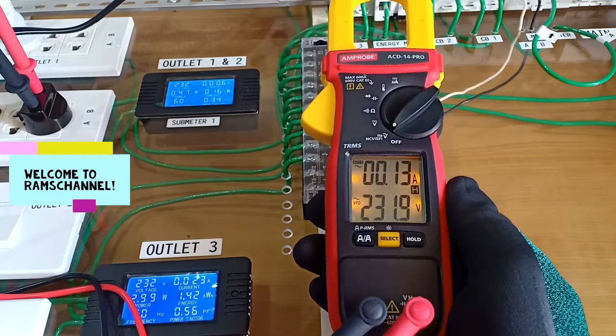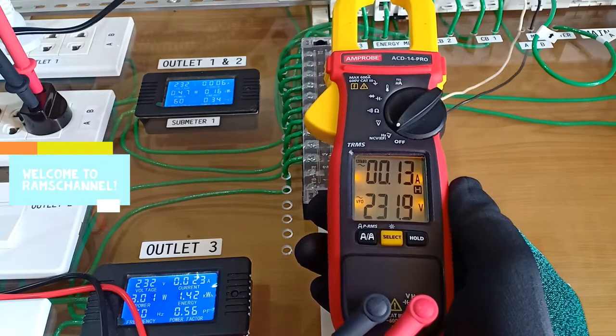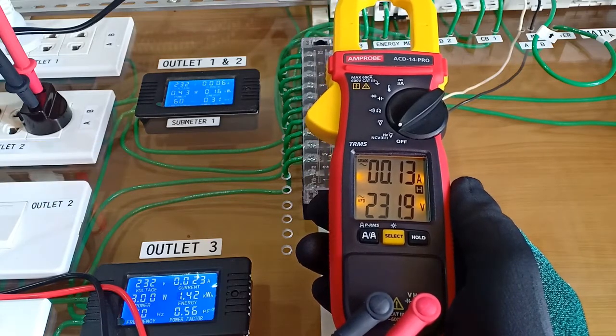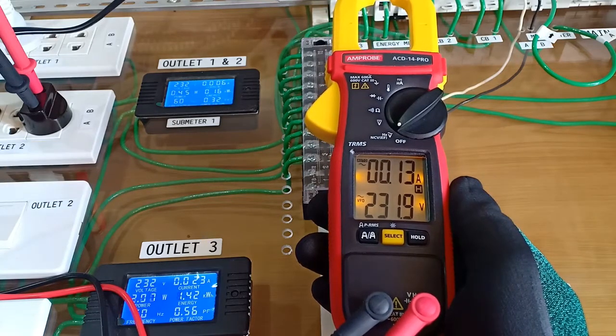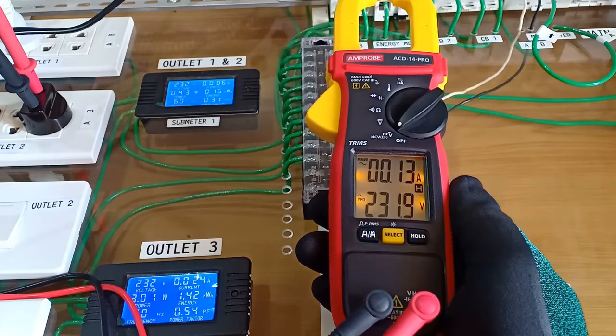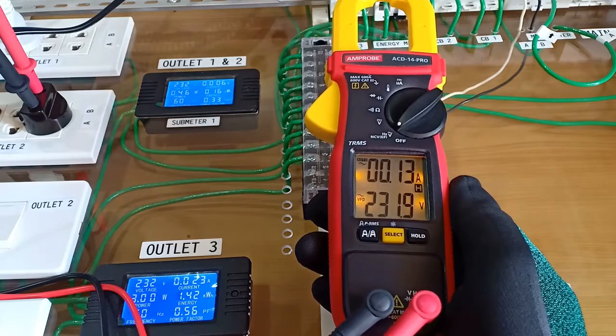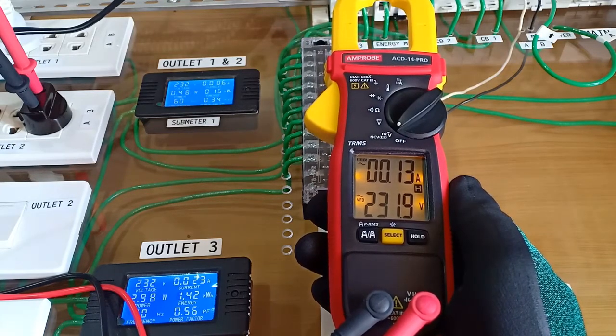Hello everyone. This is an Amprobe ACD14 Pro clamp meter which I bought from Amazon. This is capable of measuring up to 600 amperes AC and measuring AC/DC voltage up to 600 volts. I'll move the narration aside and just proceed with the unboxing and basic functional test of the equipment. If you find it useful, please don't forget to like and subscribe. I'll give my first impressions at the end of the video. Thank you.